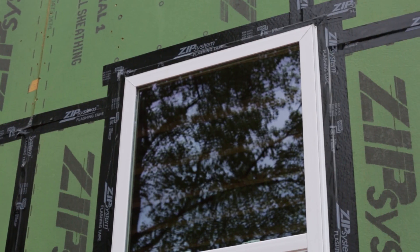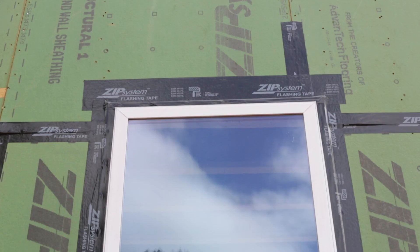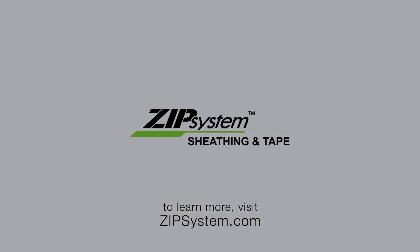It's also a best practice to seal the window from the interior with a low expanding foam. And that's it! You're done! Be sure to visit zipsystem.com to view all three videos in this series and find more tips and product information.